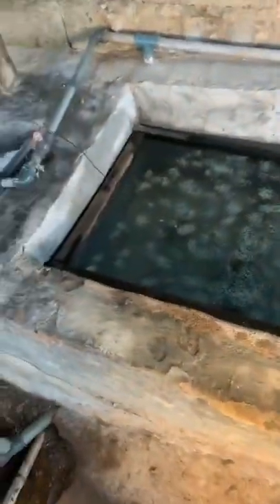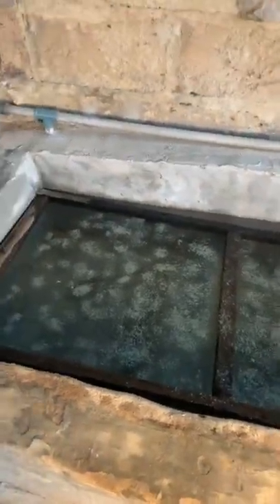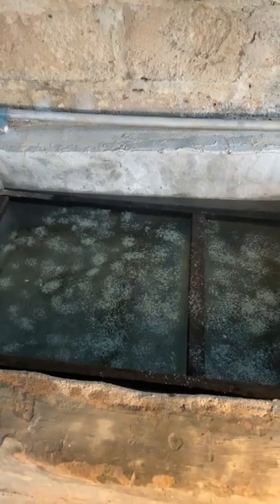Hello, good morning catfish farmers. We are live now. I did this practical — the day before us today. If you have been following us on our channel, this is a continuation of that.